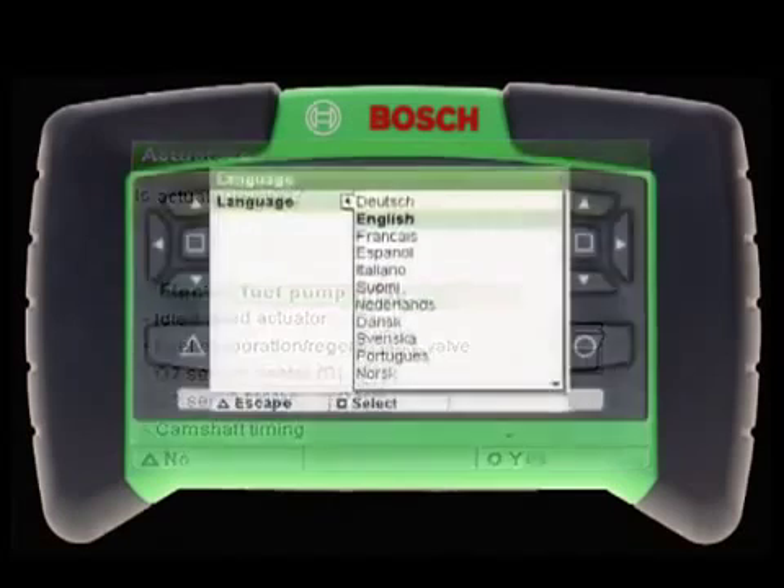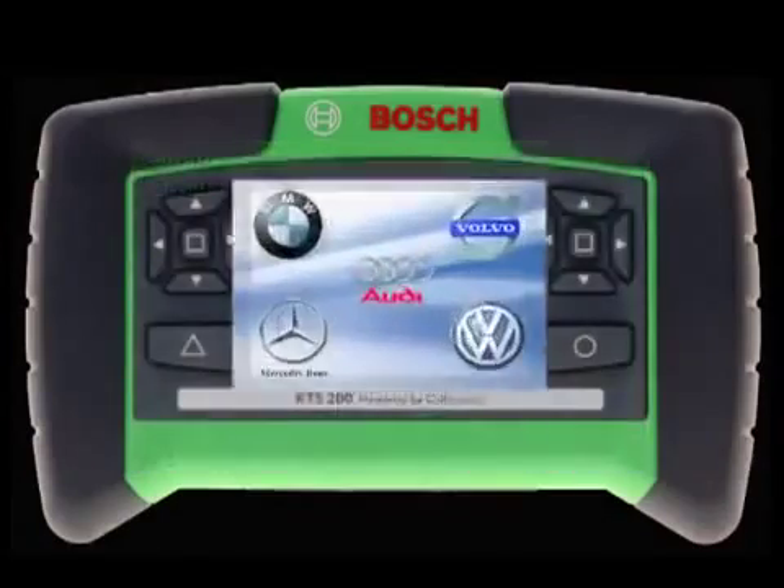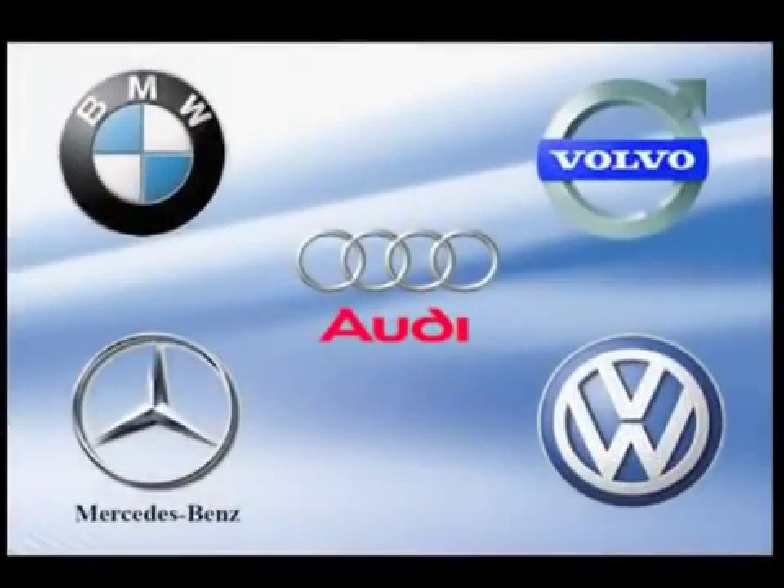Powered by EasyTronic software in over 20 languages, including English, French, and Spanish, the KTS-200 supports the most populous European brands in the United States and Canada.